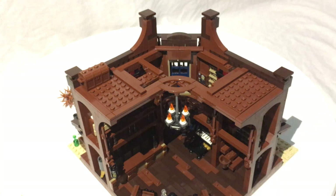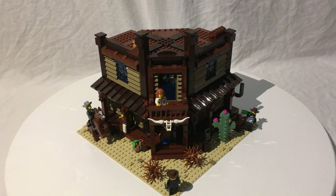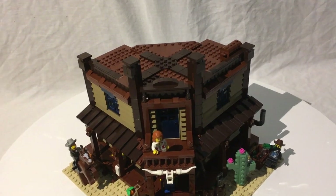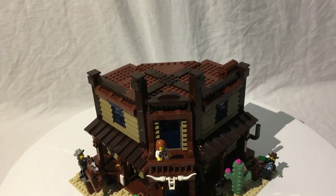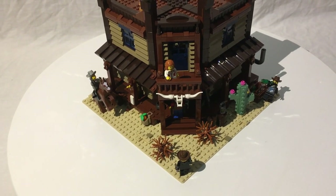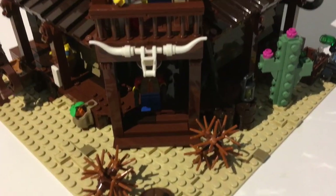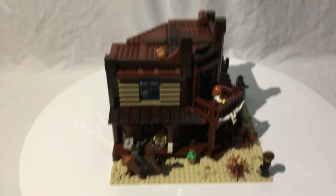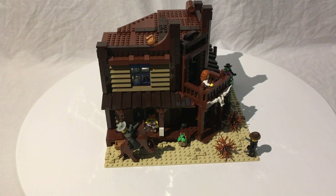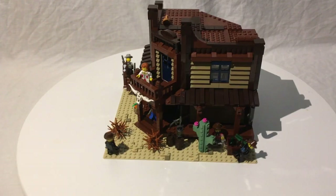Now I'm going to fill it up with minifigures. Starting out front, there's a Southern belle up on the deck — I'm using the 2010 castle princess since I want to get the LEGO Movie Southern belle eventually. Down front there's a classic Western standoff with two guys ready to draw. Coming around there's a Native American from Series 10, a sheriff up on his horse, and a couple of bandits raiding the liquor supplies outside.